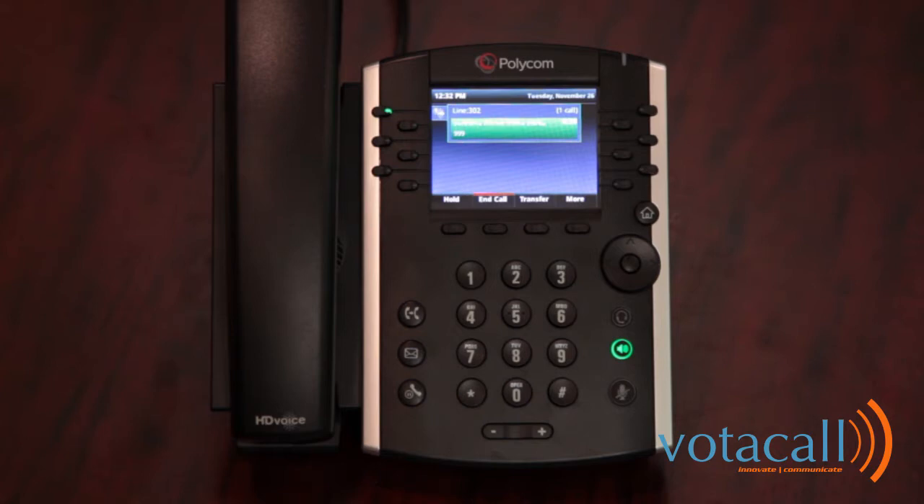From the voice mailbox menu: press 2 to change your mailbox busy greeting, press 3 to change your mailbox no answer greeting, press 5 to compose and send a new message, press star to go to the Compilot voice portal, or press pound to repeat the menu. For all intents and purposes, your mailbox is now set up.